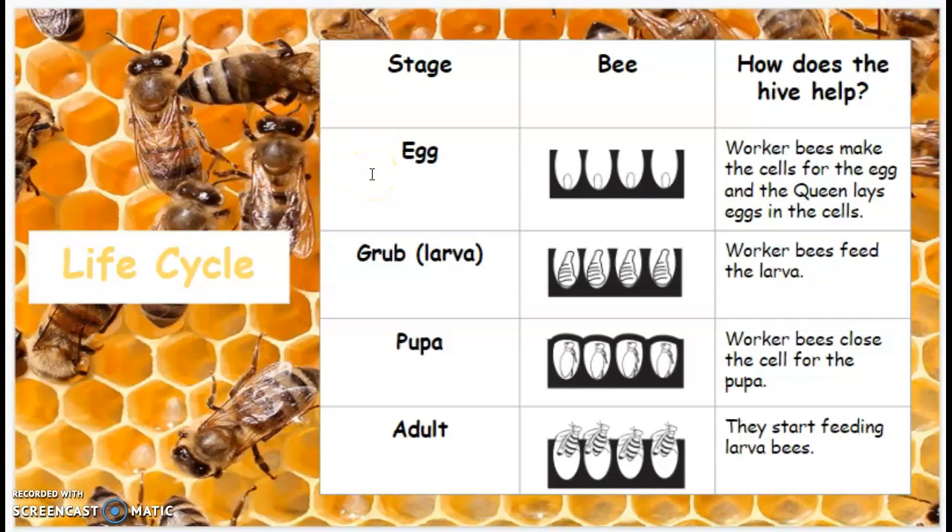So the first stage is the egg. And inside the honeycomb, this is what the egg would look like. Worker bees make the cells for the egg, and the queen lays eggs in the cells.